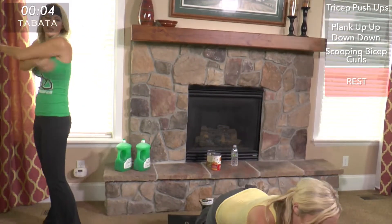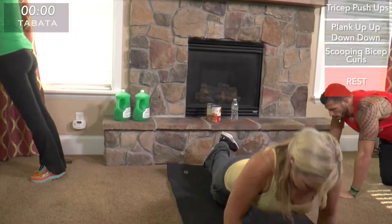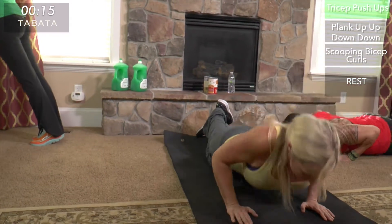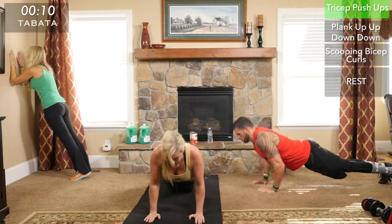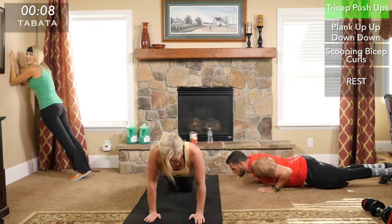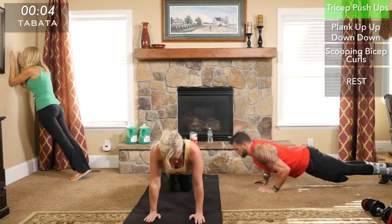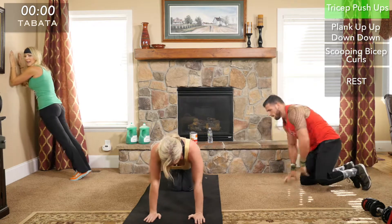Last round — this is our last round of every exercise. Really push yourself: more reps than any other round. Last round is the best round. Dig deep, go as fast as you can at full intensity, giving it everything you've got — the last time you're doing this move.